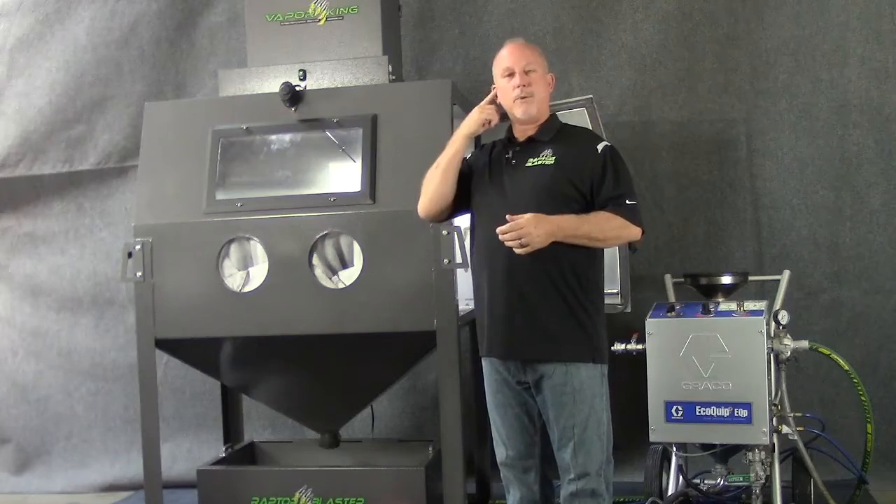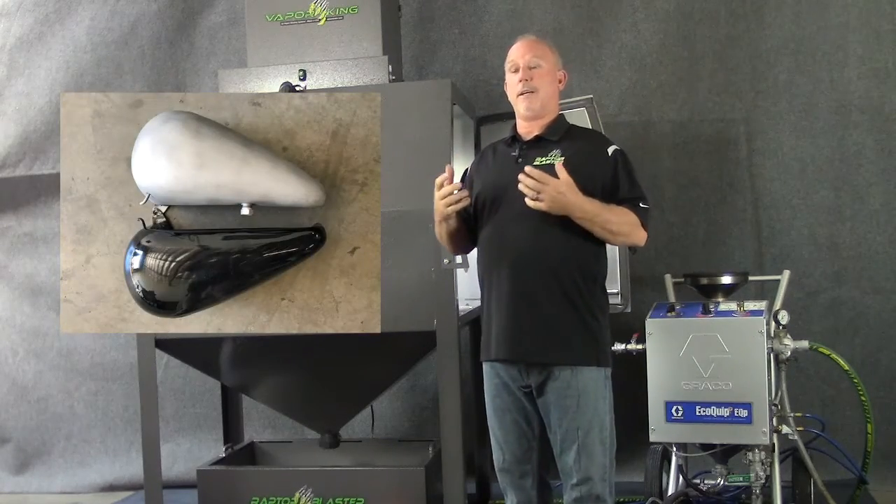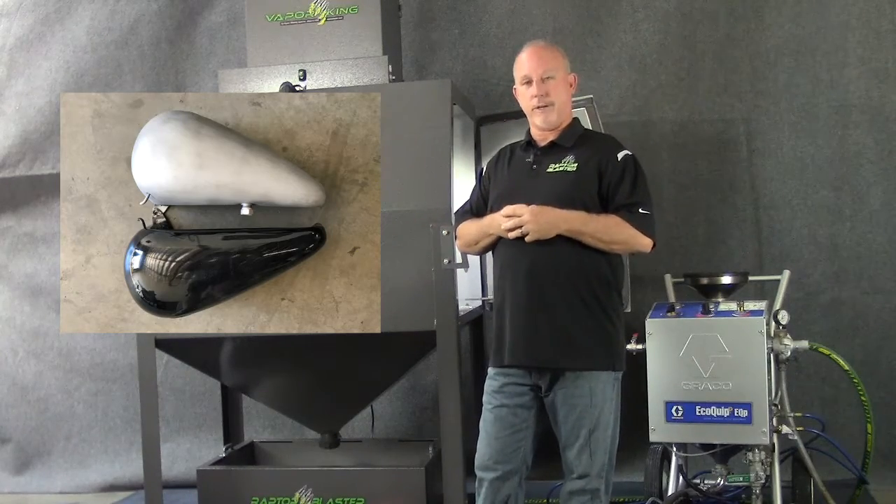The next example is a gas tank that was powder coated — heavily powder coated. We took one half, blasted it with garnet, and we were able to clean the whole side of the gas tank in about 2 minutes. It was extremely fast.